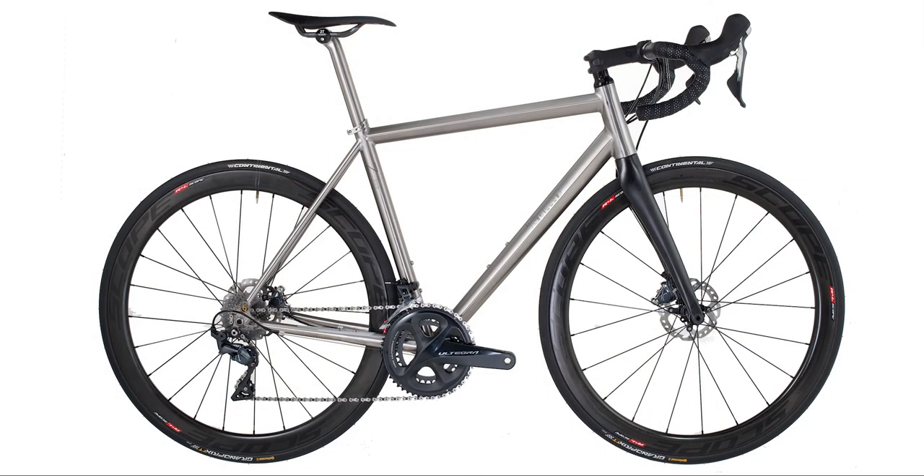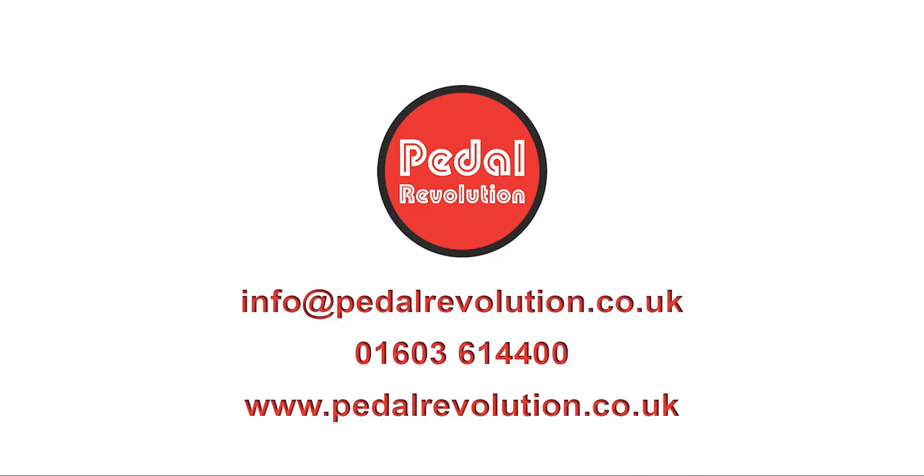The Formentor is a fast, stable race bike, perfect for any road rider looking for something special. For more information, to discuss build options, or for anything else, please contact us at www.pedalrevolution.co.uk or call us on 01603 614400, Tuesday to Saturday, 9am–5pm GMT. You can also click the links in the description of this video. Thanks for watching.